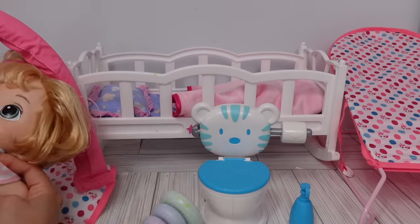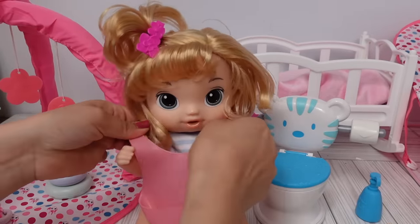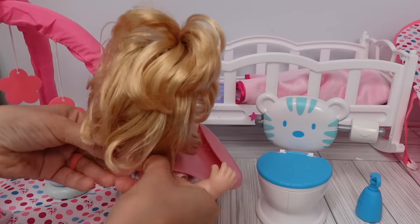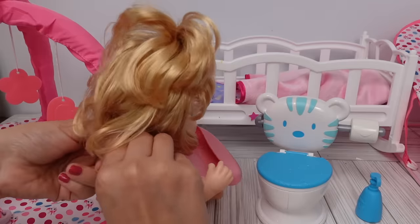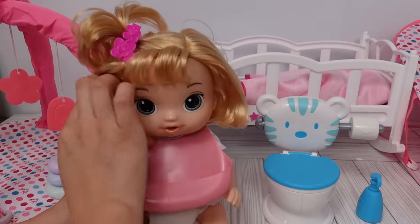I am trying to potty train Margo. Do you want to try to use the potty, Margo? We're going to feed her some juice and then we're going to see if she needs to use the potty.